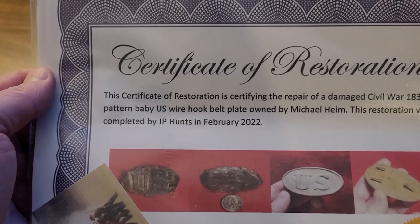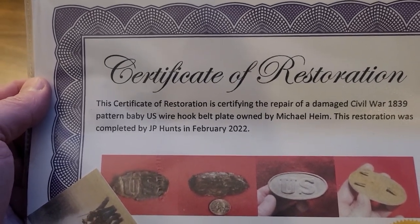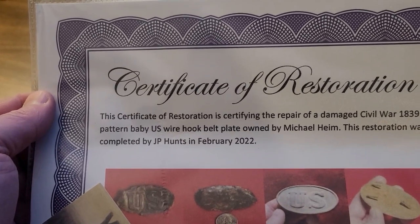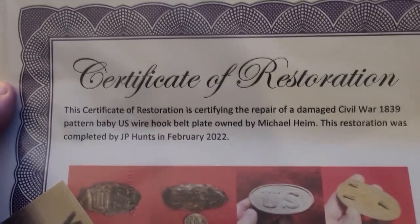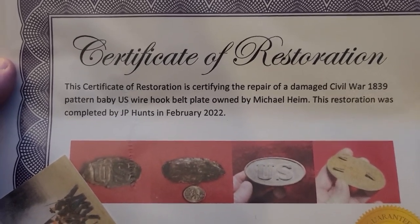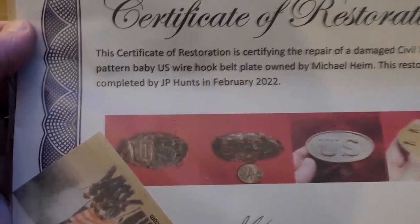I've got my certificate of restoration. It reads: 'This certificate of restoration certifies the repair of a damaged Civil War 1839-pattern baby US wire hook belt plate owned by Michael Heim. This restoration was completed by JP Hunts in February of 2022.' Check that out — that's what it looked like before, and that was the back of it.